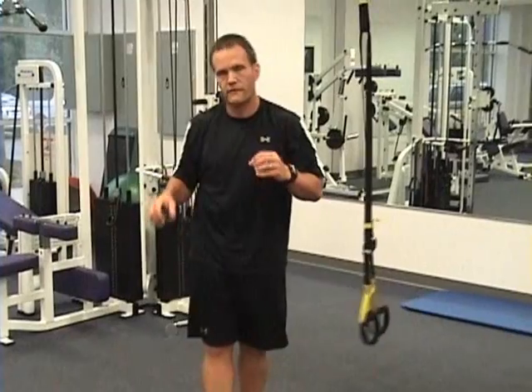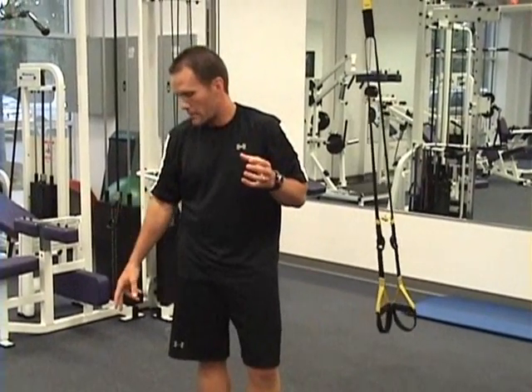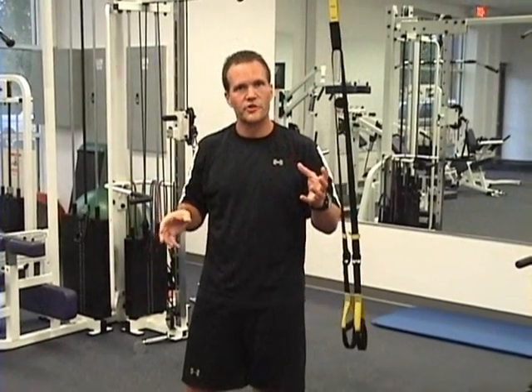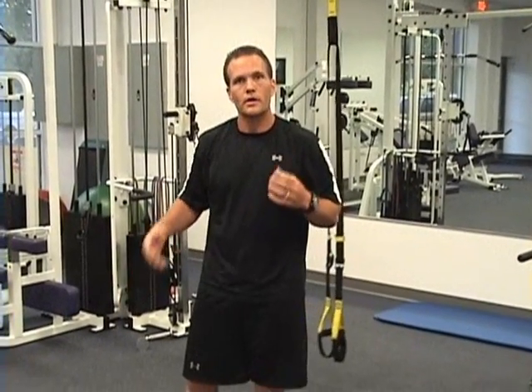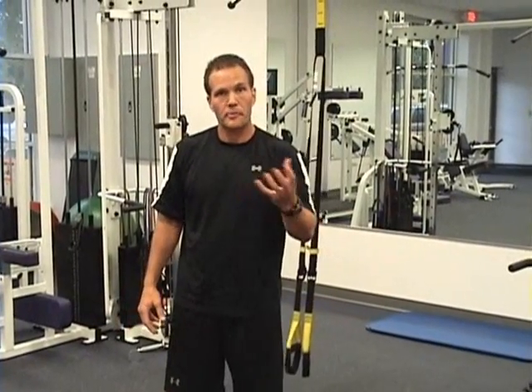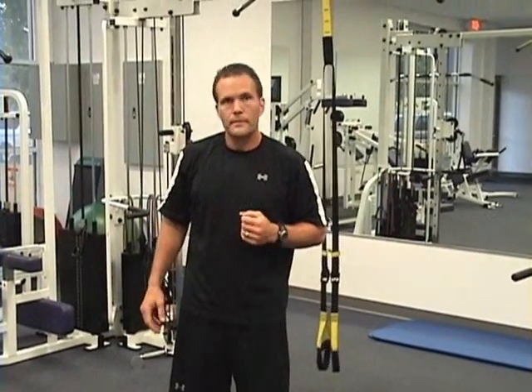So there you have it — five great exercises you can combine. As you can see, I'm sweating just in that short period of time. It takes a lot of exertion, a lot of focus, a lot of concentration. Great way to work scapular stability and core stability, just through a traditional push-up exercise. If you have fun with those, try this out at the gym and enjoy.